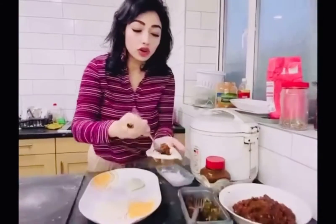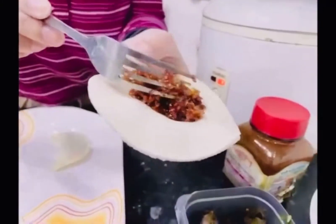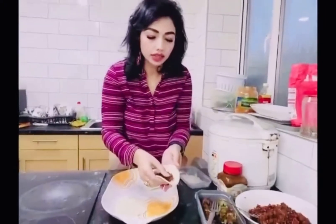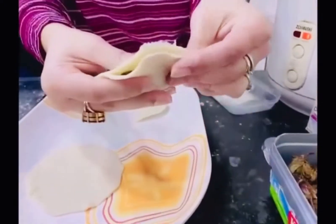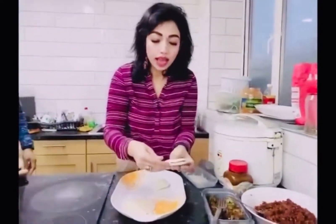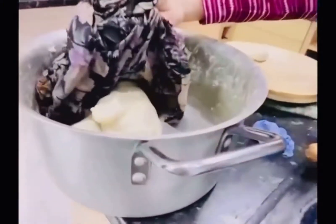And now I've got the coconut and jaggery mix. Made another small roti. Don't put too much because it'd be difficult for you to close it. That's it. And then you just take that, spread it a bit and then tap it together. Just make a design of your choice. We've got our dough ready here, just covering it with a wet cloth so that it doesn't get dry.